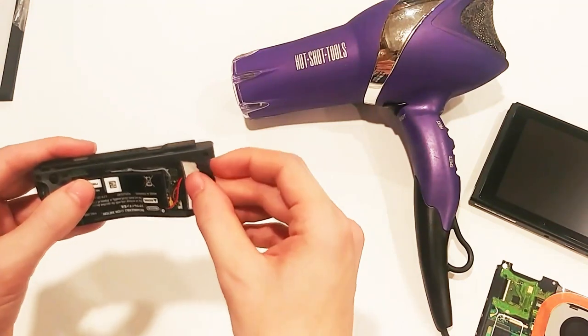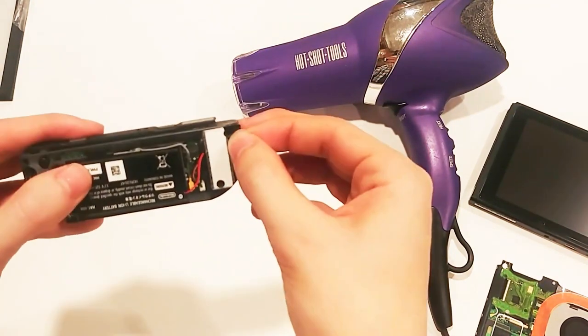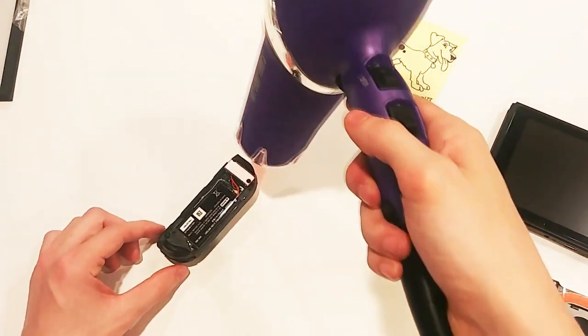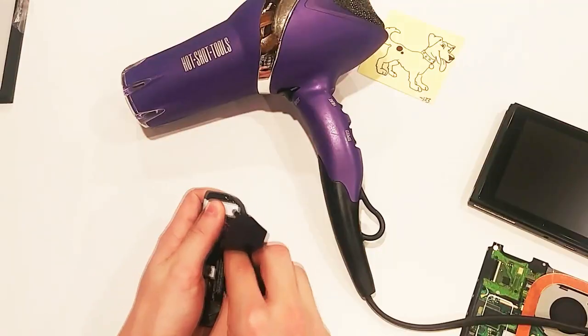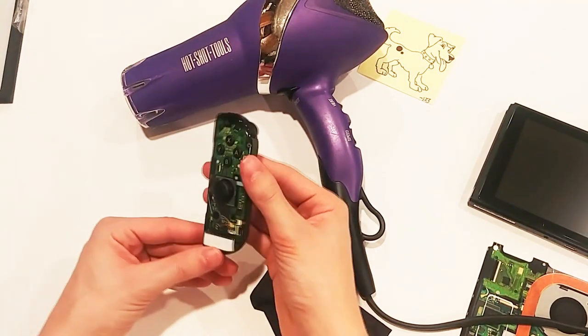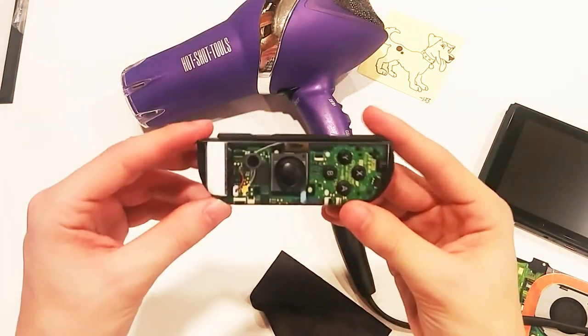Now onto the back. The process is the same for both sides — just line up the holes and apply pressure. I'll hit it with the hair dryer once more just to soften the sides a bit. After a quick folding of the sides, one Joy-Con is now complete. And I gotta say, Zack and the robots did a pretty good job on this one.